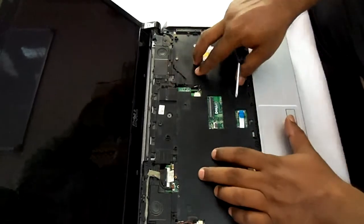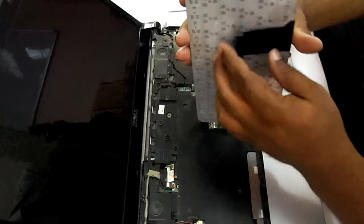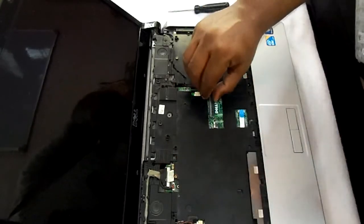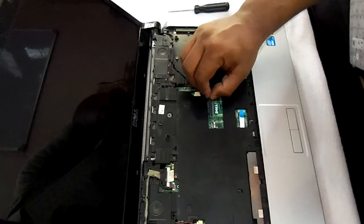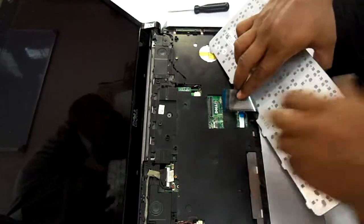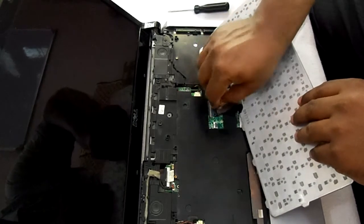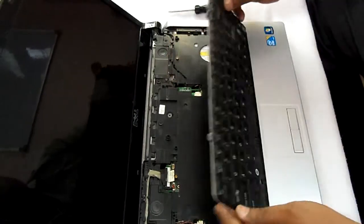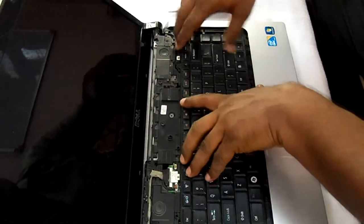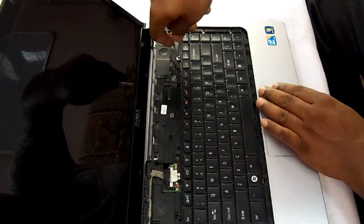After tightening all the screws, we will now place the keyboard. You can see here is a cable for this keyboard which will be inserted here — there is a notch, first you have to put up the notch, and afterward place this cable into the notch. After pressing this notch, place the keyboard and two screws are needed — one screw goes here and another one on the other side.